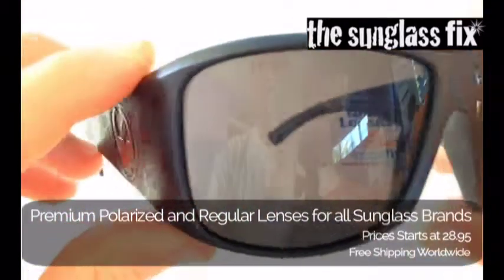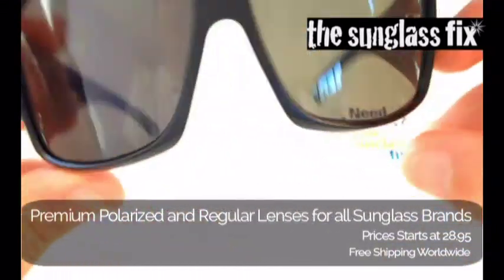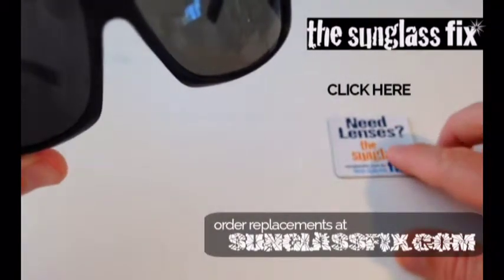These Calaveras have some damage on the lens, so I'm going to show you how we can replace the lenses using new lenses ordered from the Sunglass Fix.